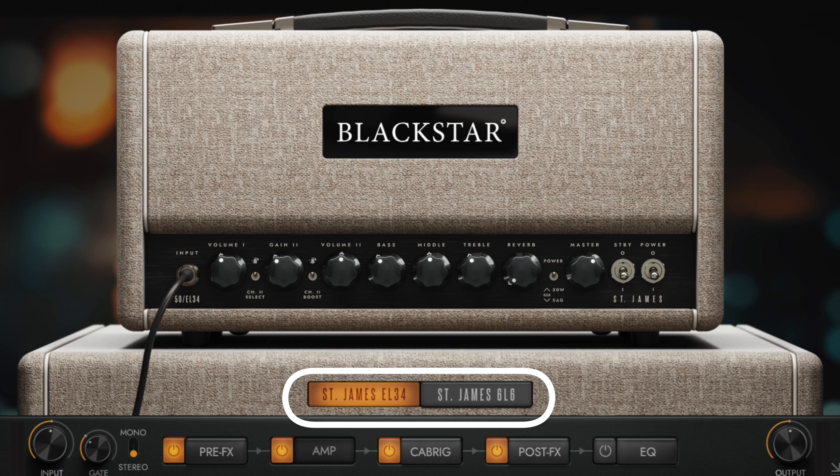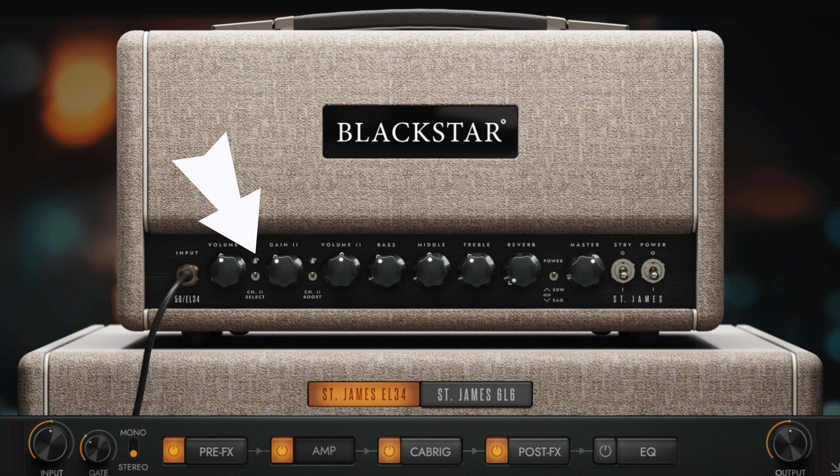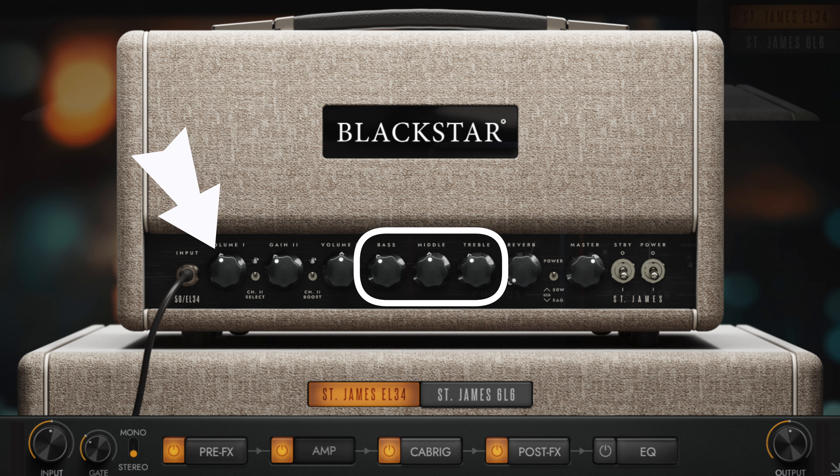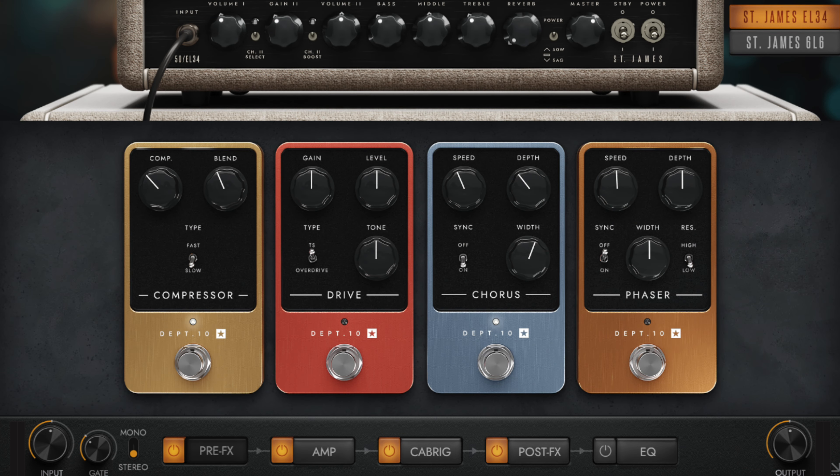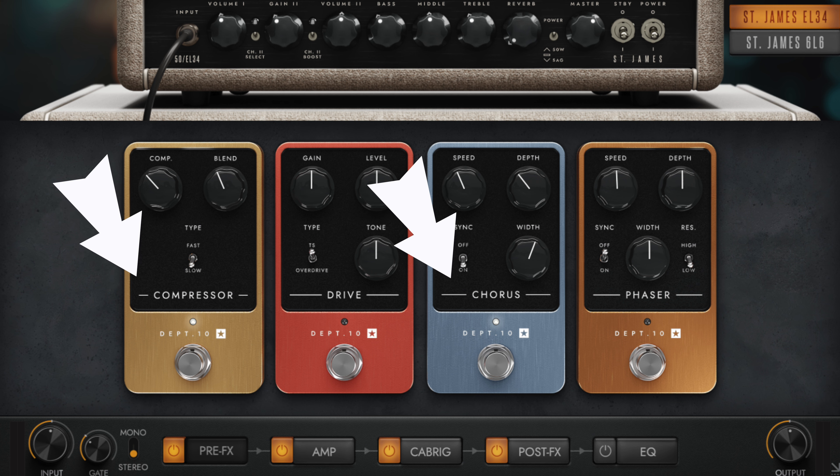For the clean tone in the comping section of the demo song, I used the EL34 variant of the amp in stereo — I double tracked the comping part, panning the two tracks hard left and right. I selected the first channel of the amp, removing a little bit of bass, mid, and treble, with gain at around 11 o'clock. In the pre-effects, I also added some light chorus and compression to let the sound be even.